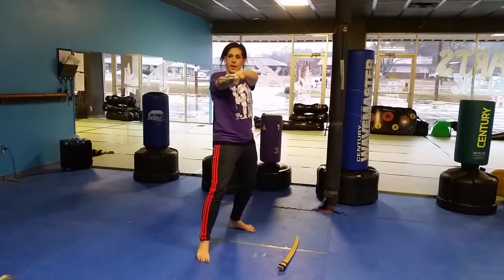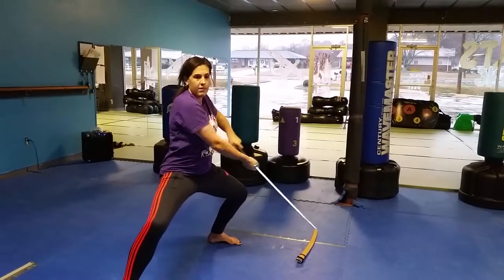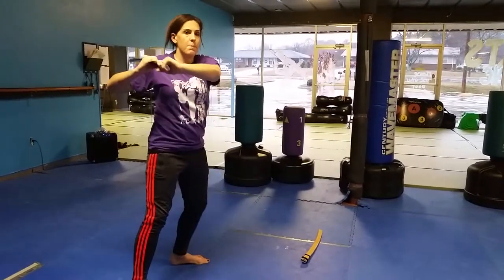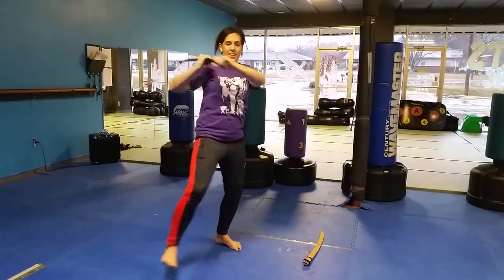You're going to go right foot forward, cut, step up, cut into the right step, cut into a horse step. From there, chamber at the shoulders, you're going to jump, bend counterclockwise, and cut down.